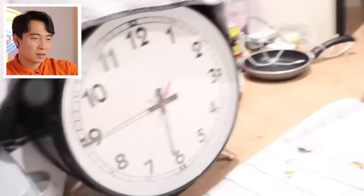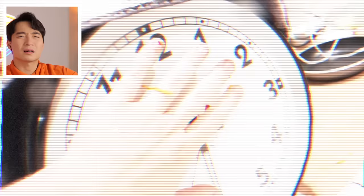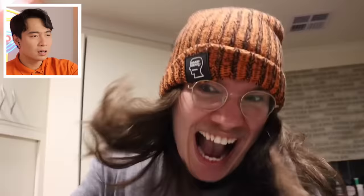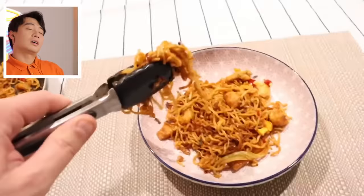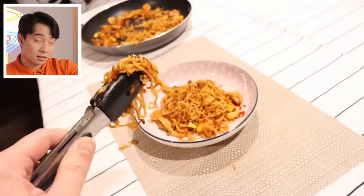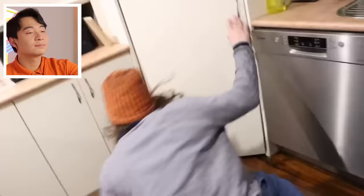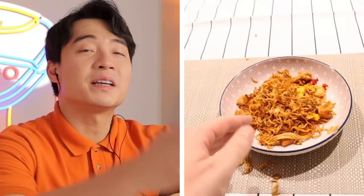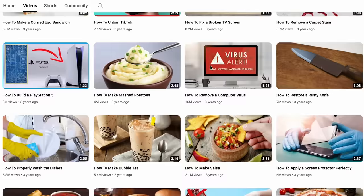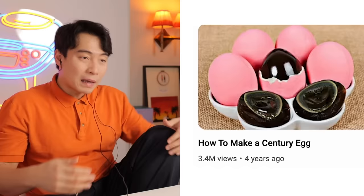So sad seeing noodle like that - wasting food. Is it turning back time, going in reverse? What is this, Back to the Future? You get second chance - I hope you do the right thing this time. Good, beat up your friend. Mee goreng more important than friendship. Not bad, nephew How to Basic. This mee goreng actually look decent. He even have video for this Chinese dish not many people know about - century egg. Maybe this guy actually know how to cook. Maybe he can even get uncle title.